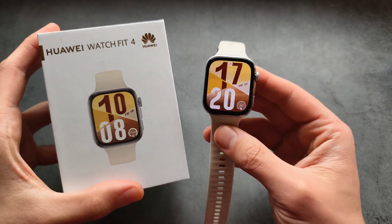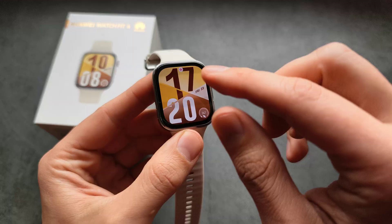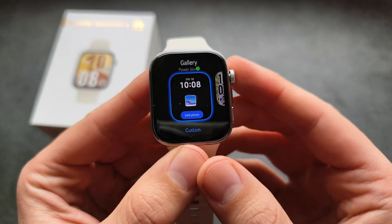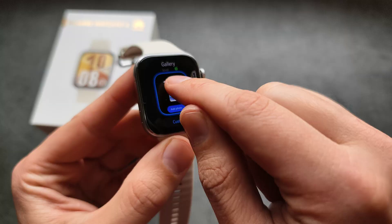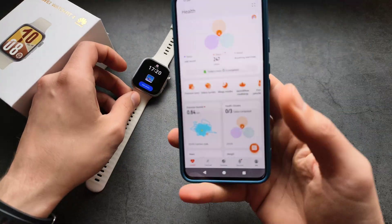Let me show you how to set up any picture as your watch face on your Huawei Watch Fit 4. First, make sure to click and hold on your screen, then swipe like this and select this watch face — the gallery watch face. Make sure this is actually set as your watch face.